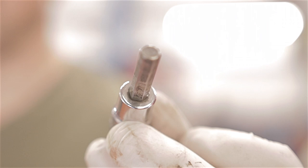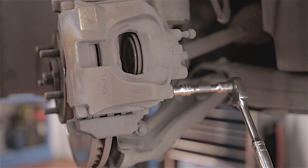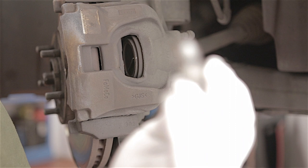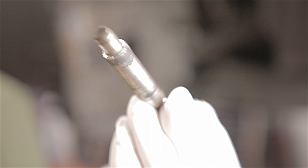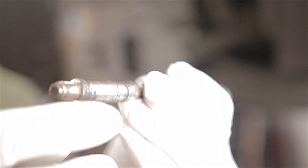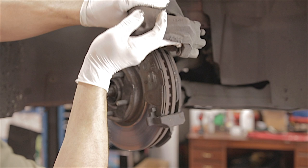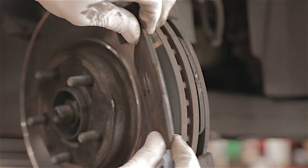You'll need a seven millimeter allen key and a ratchet to remove these two bolts. There we go — one allen key bolt is a slider bolt, because the caliper slides on it as the pads wear down. Once both bolts are out, lift the caliper off. Try not to bend the flexible brake hose, and just rest the caliper behind the back plate.